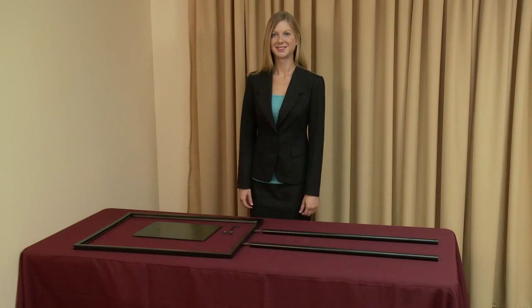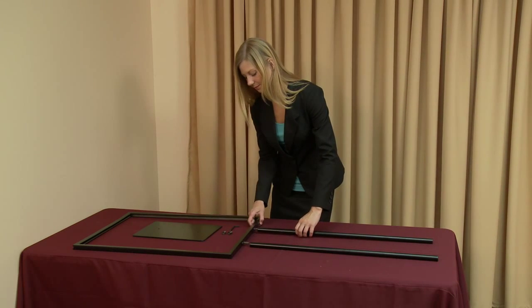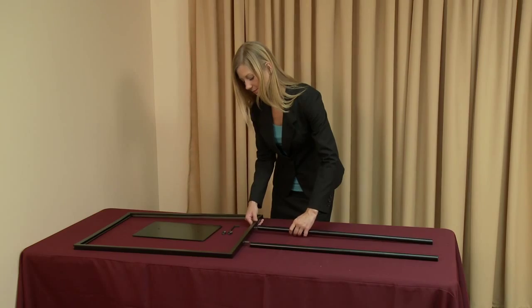To assemble the flat base sign display, begin by removing the parts and the hex wrench from the box and placing them on a clean flat surface. Screw both legs into the two threaded screws fixed to the frame.